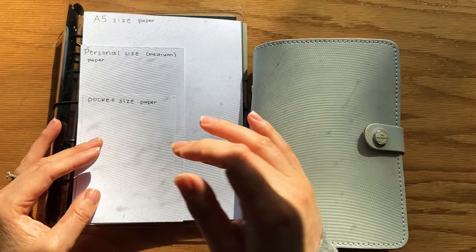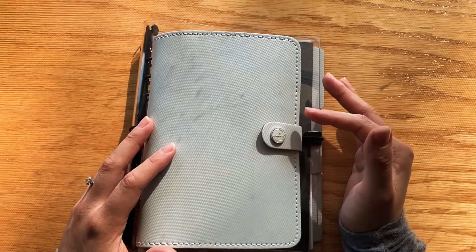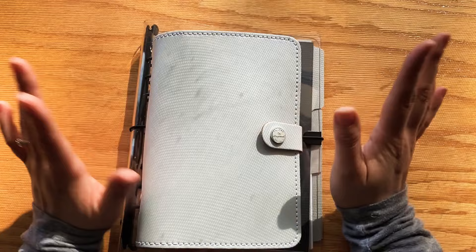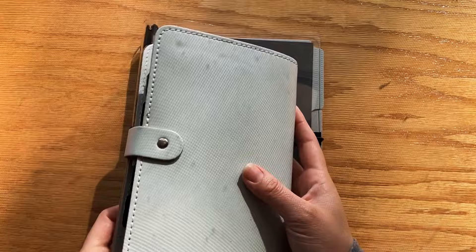Now I want to talk about where you can buy these planners. I purchased my original Filofax on Amazon, and I actually bought it used — there's an option on Amazon to buy used items, and it was about $30 off. When I got it, it was actually packaged like new — somebody probably bought it and returned it, so it was in really good condition and I got it at a discount. But you can also buy it new. I would recommend Amazon for Filofax.